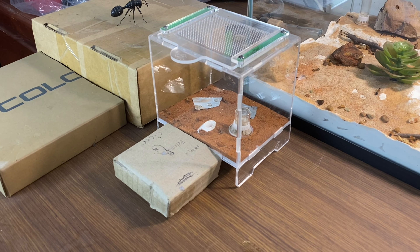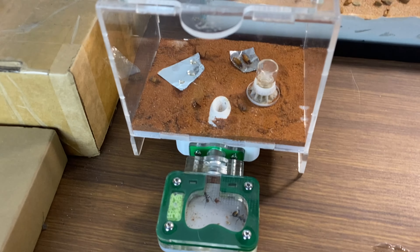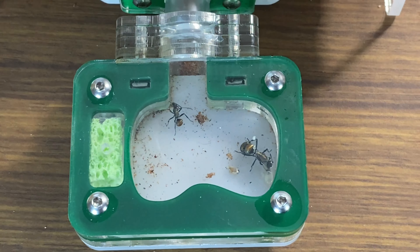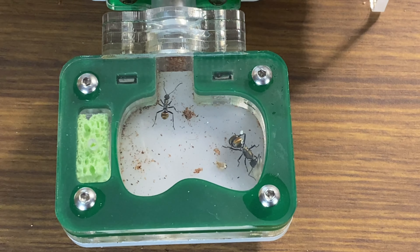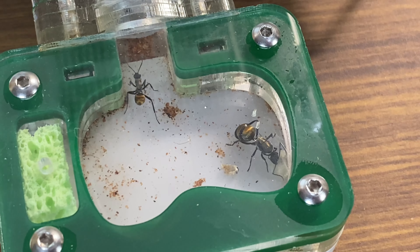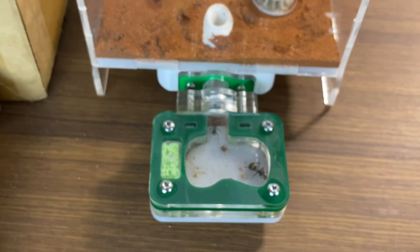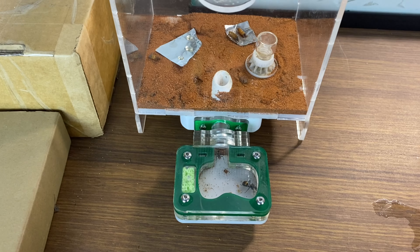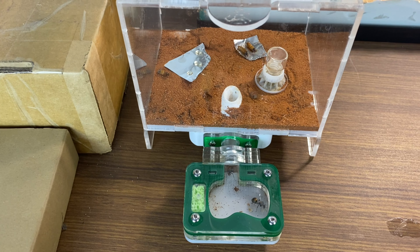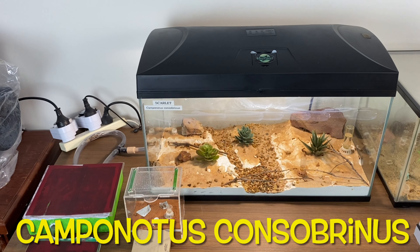Next up on the table I have my Polyrachis amon colony. This colony is struggling a little bit so I've kept it on the table to keep a good eye on it — we've just got the queen here with a little bit of brood and one worker. A couple of workers have died, but hopefully this queen will continue to grow and this brood will develop into a nice colony. They have a nice little outworld to enjoy.